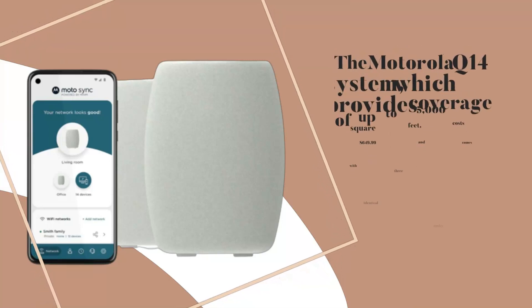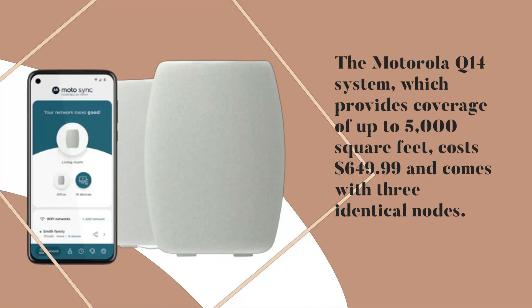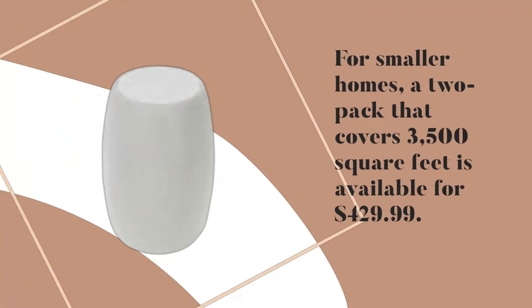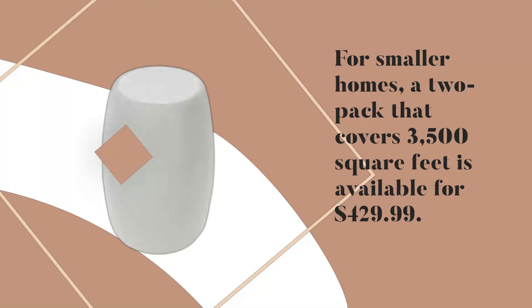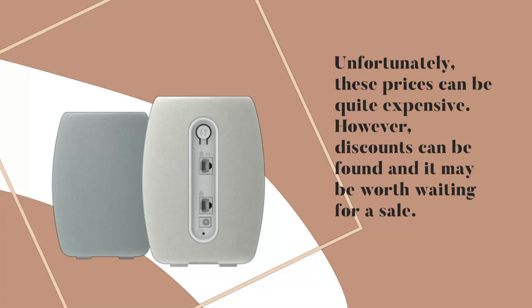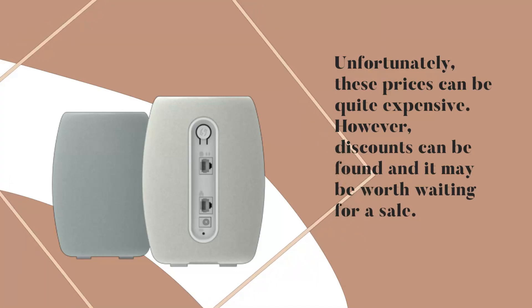The Motorola Q14 system, which provides coverage of up to 5,000 square feet, costs $649.99 and comes with three identical nodes. For smaller homes, a two-pack covering 3,500 square feet is available for $429.99. Unfortunately, these prices can be quite expensive; however, discounts can be found and it may be worth waiting for a sale.